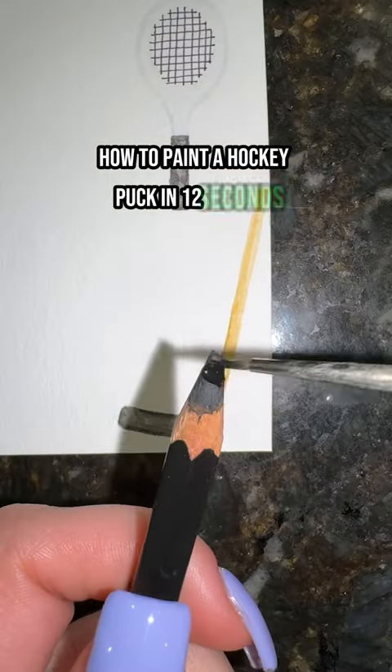How to paint a hockey puck in 12 seconds. First, take your black and do a light wash in the shape of a short cylinder. Now add shading to the bottom half of your puck and the rims, adding the most shading on the bottom, and that's it.